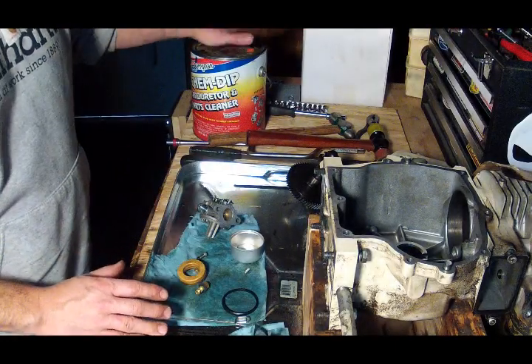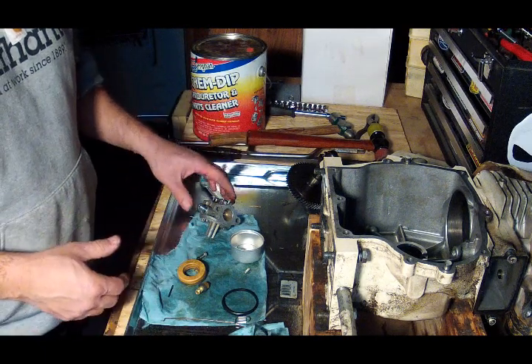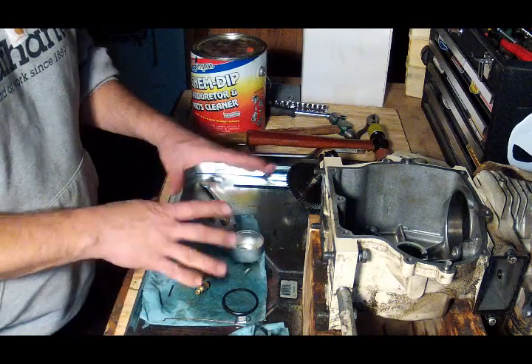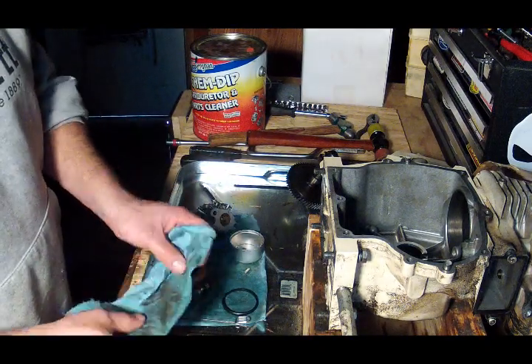Now I've got my carburetor parts. I used the chem dip and then a can of spray carburetor cleaner to rinse it all off. I know it seems like overkill but it seems to work for me.